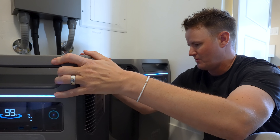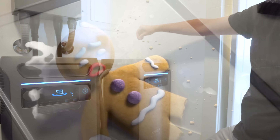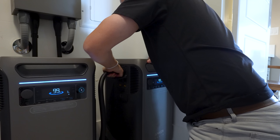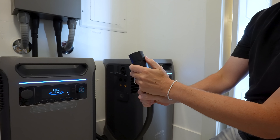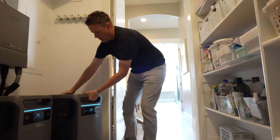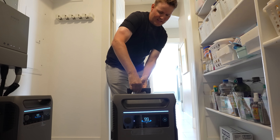Obviously it is rolling around because it's portable. If we want to unplug it and take it and use it somewhere, we unplug it just like you would unplug a car. There's this little latch that you push a little bit and now we are rolling. It does have an easy tow handle on the top.